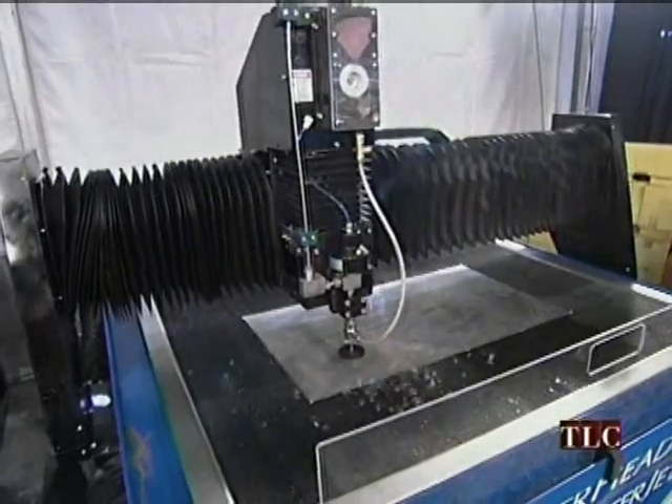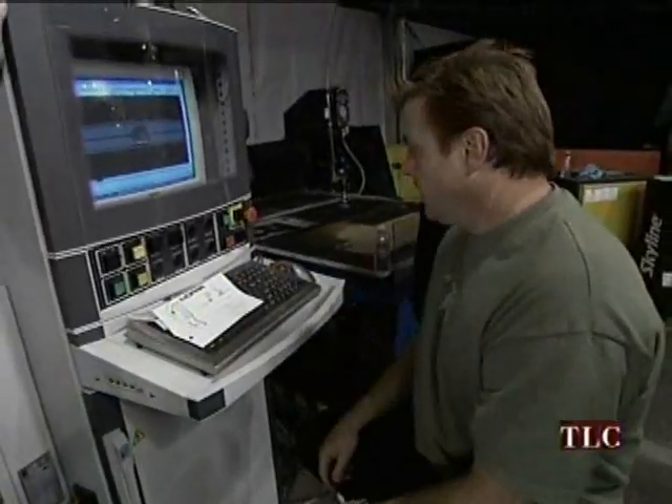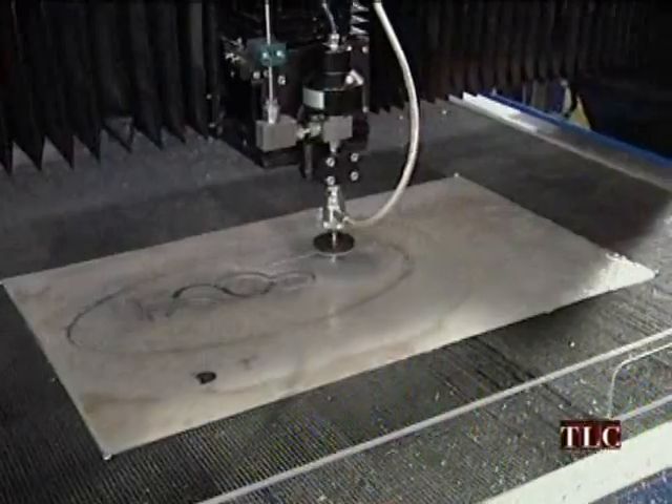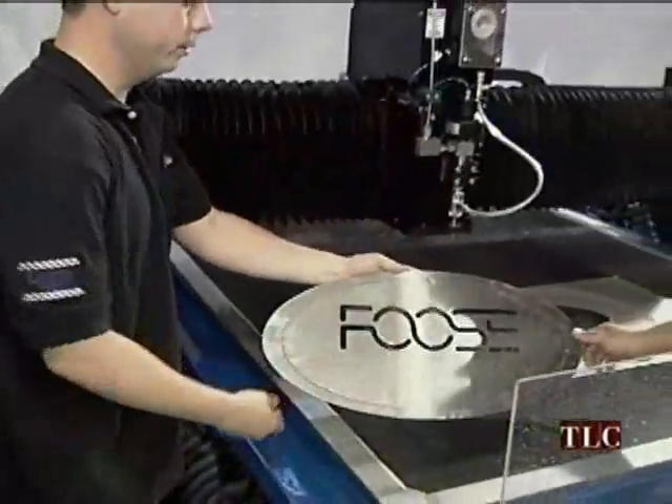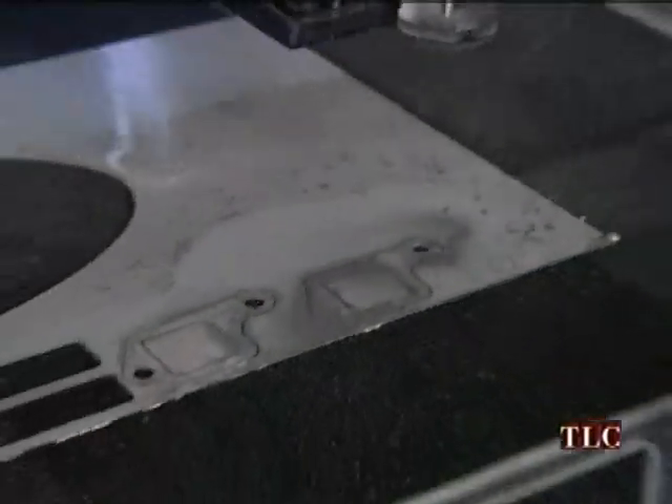I've never worked with a waterjet cutter before, and I heard that we were going to have one here on the stage at SEMA, and I thought, what the heck are we going to make with it? I think we've already made how many parts? Ten parts. We're not even done — it's only day two. I think we're going to keep you guys busy.